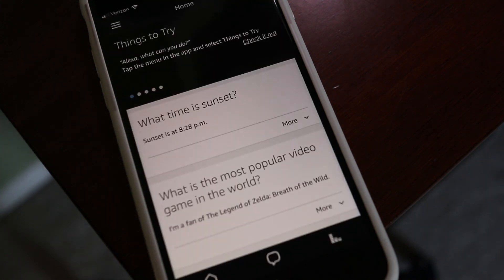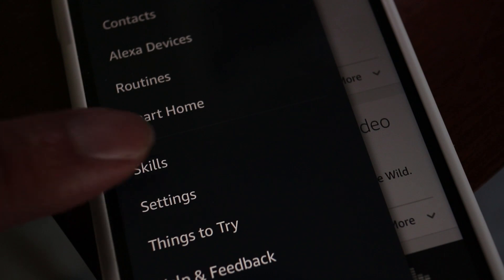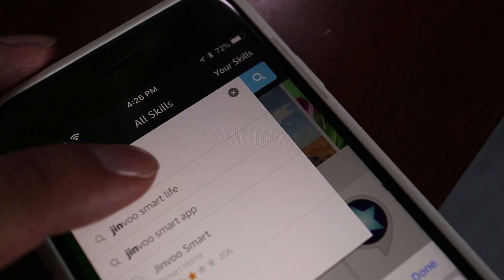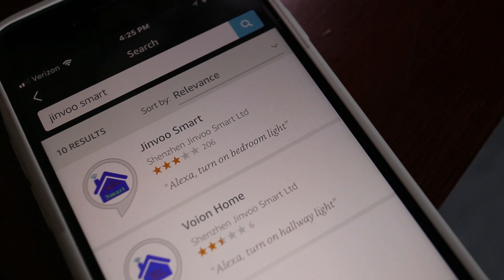Now we're ready to launch the Alexa app. Tap on the button with three lines on it and then tap on Skills. Here we'll search for GenVue Smart. Choose the GenVue app and tap on Enable.